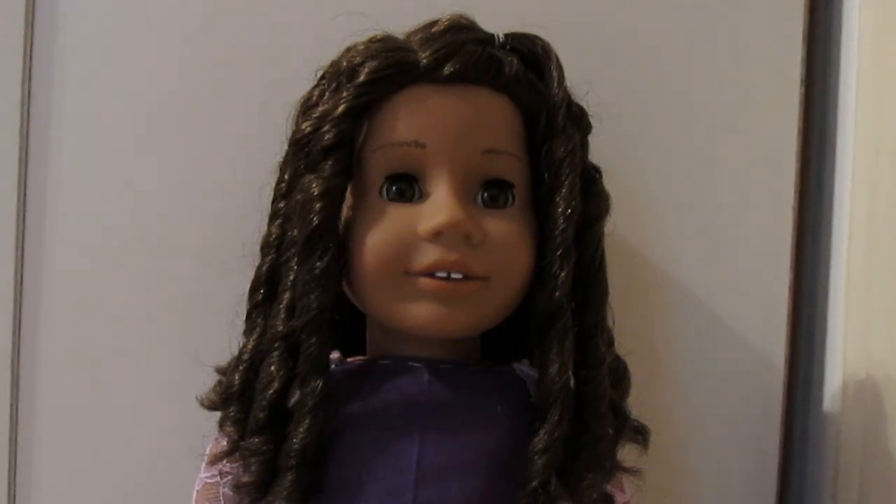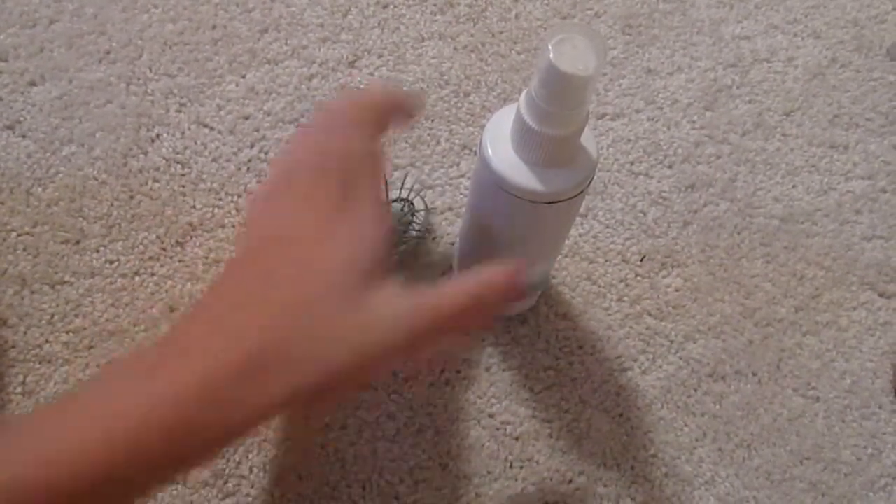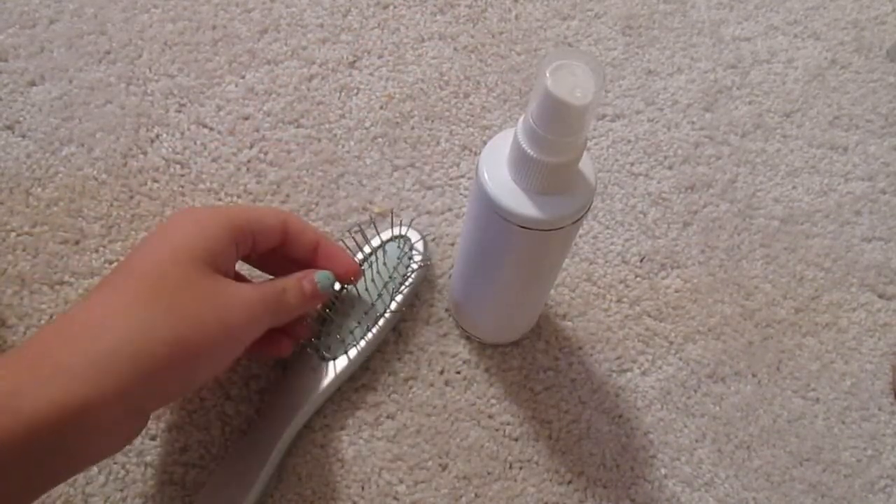Hello everyone, and today I'm going to show you how to care for a doll with curly hair. You will need an American Girl hairbrush and a spray bottle. You can also use a pick if you don't have a hairbrush.